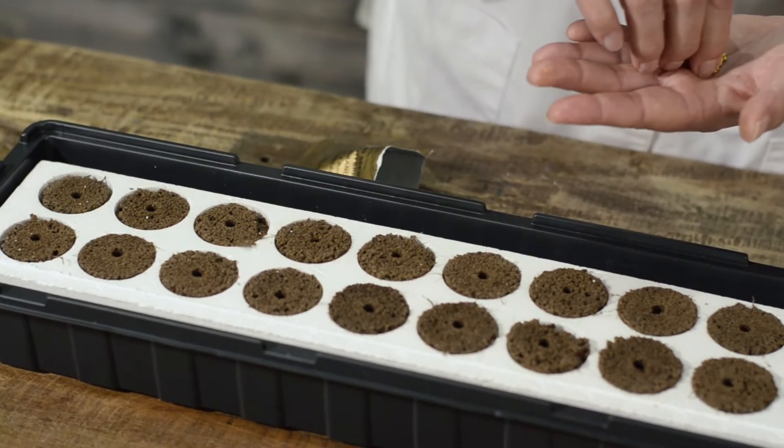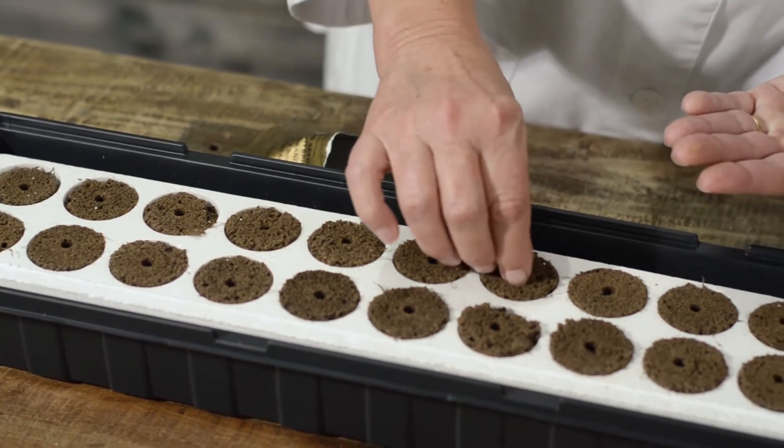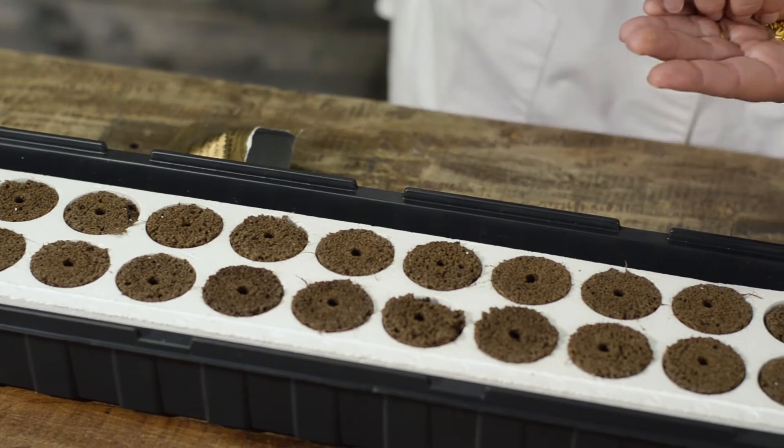I'm only going to put one seed per sponge here because they're very reliable germinators and we really don't need to put two in there.